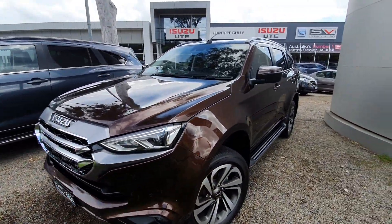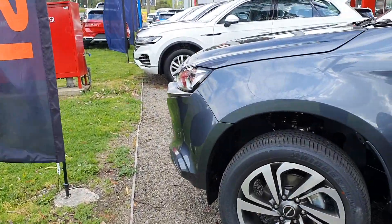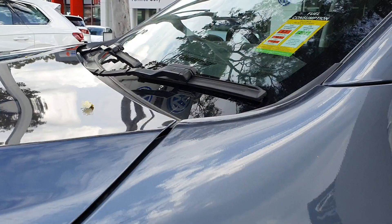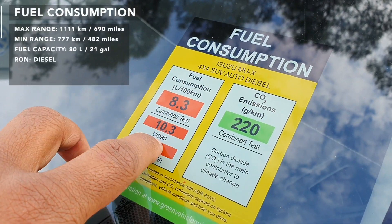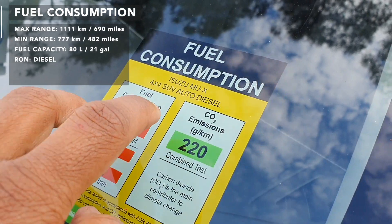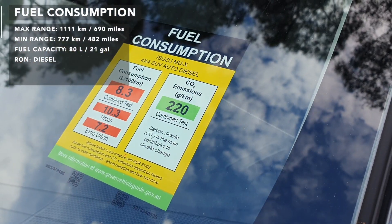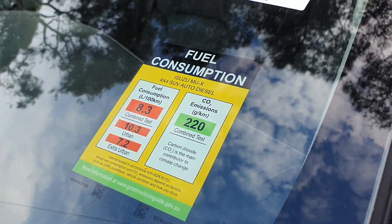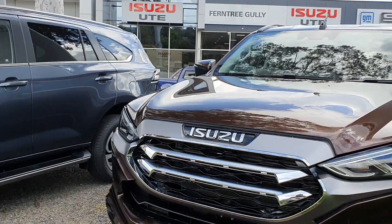Now the fuel consumption sticker isn't on this car, but I do happen to have an identical vehicle on this side. So I'll just show you over here. The fuel consumption is 8.3L per 100km, Urban 10.3L, Extra Urban 7.2L. And this one is a 4x4 Auto Diesel MU-X. So we'll go back to reviewing this particular one.